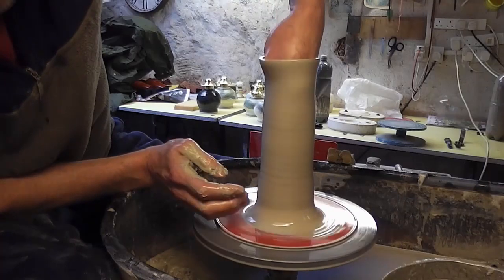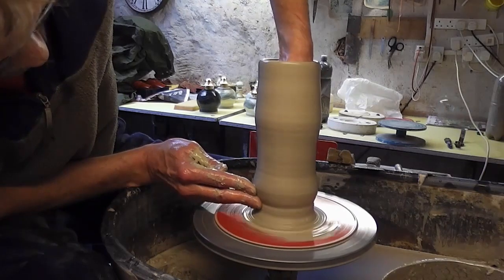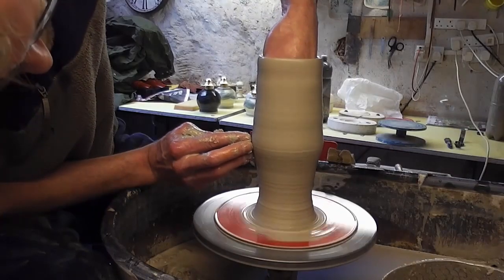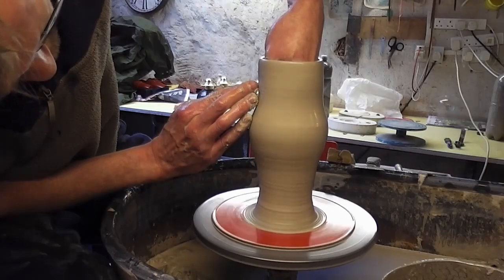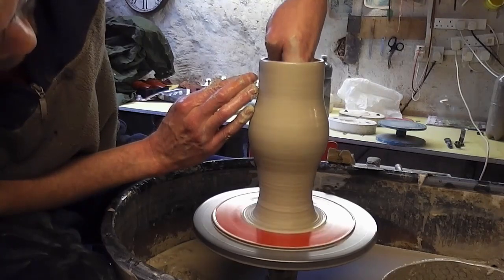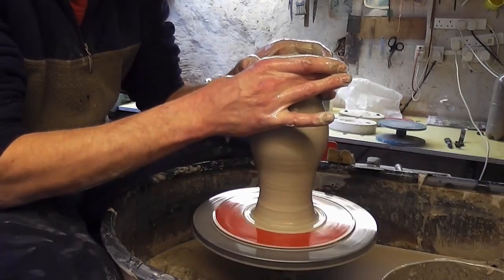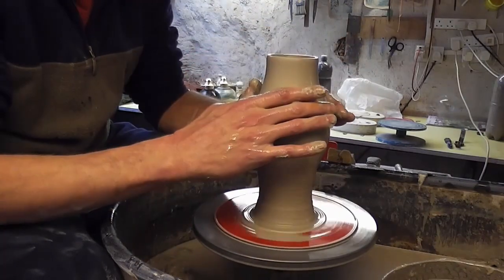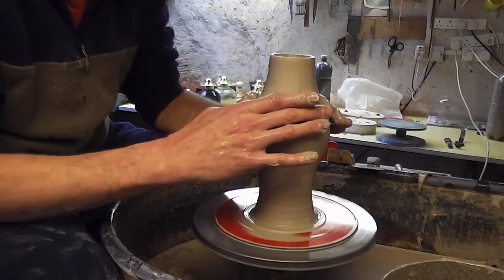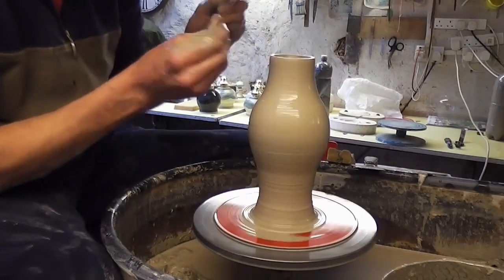I'll put my hand in and shape it from the bottom — open it out a bit. Just collar in the top to shape the top part; it might go a little bit raggedy at the top but you can cut that off with a needle. You can see it's just slightly off at the top so I'll just cut that off.